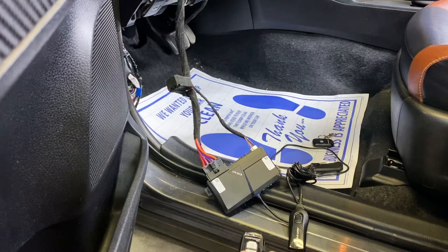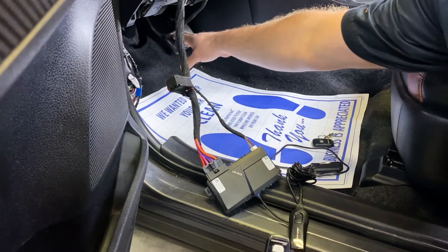What you're going to do is turn the ignition on in the vehicle — two presses on the button, do not start — turn it off, turn it back on, leaving it on, and then press the brake three times.